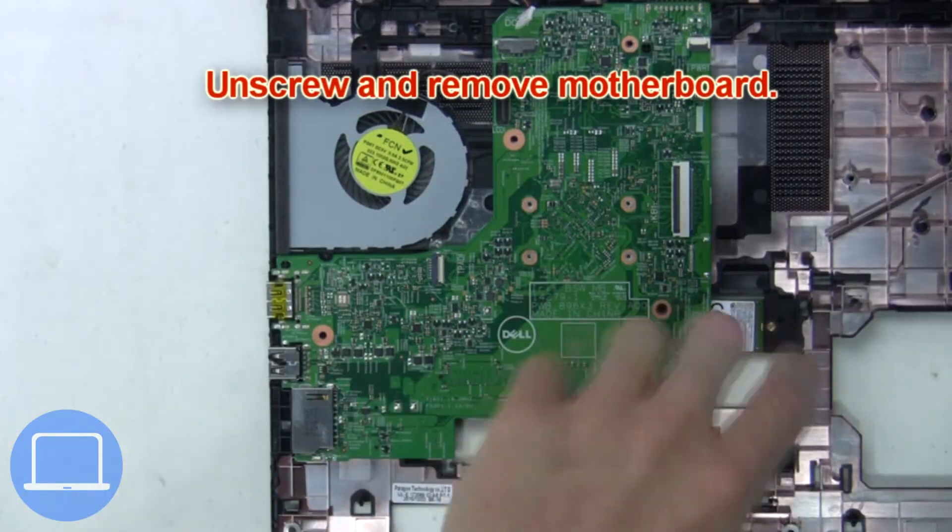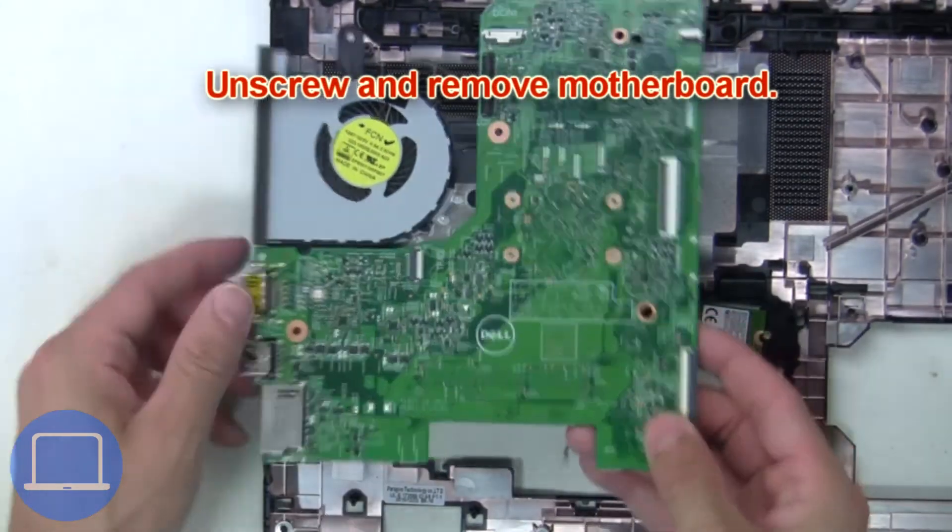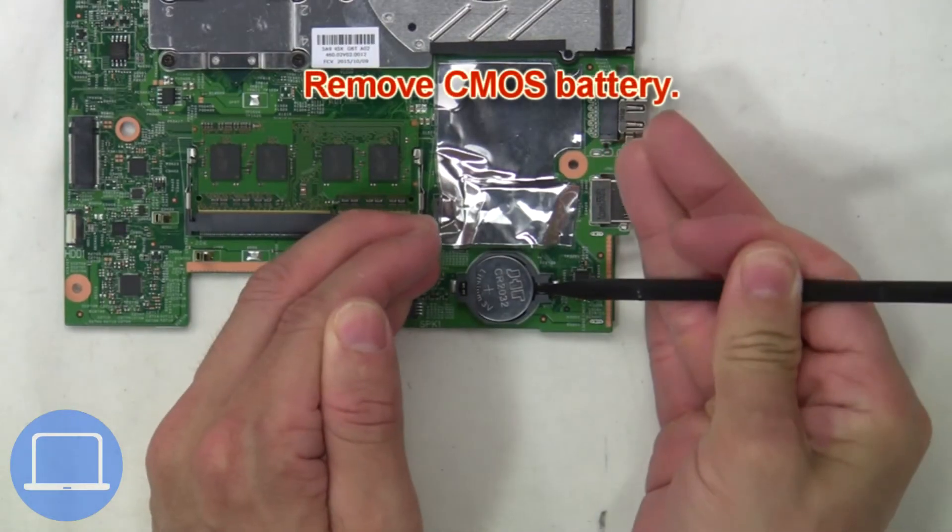Now unscrew and remove the motherboard. Then remove the CMOS.